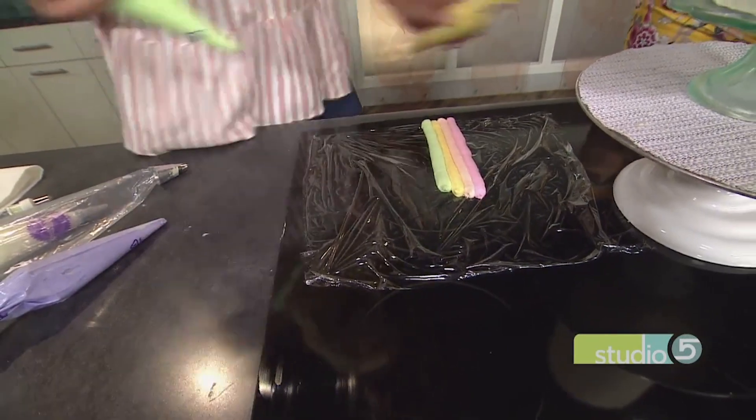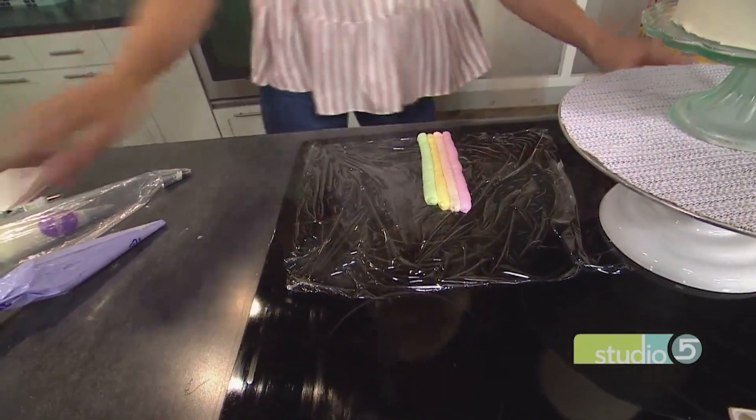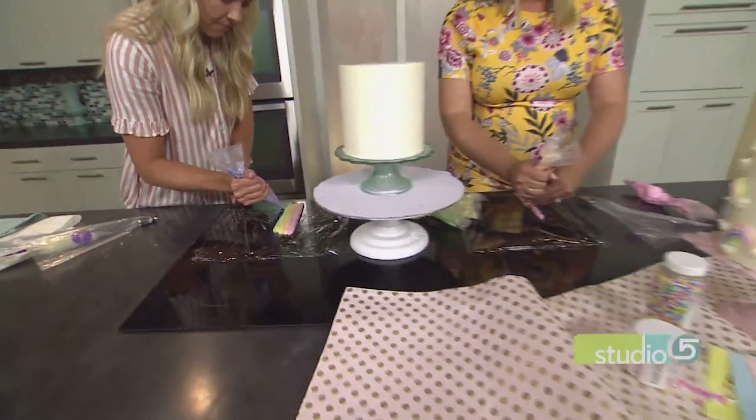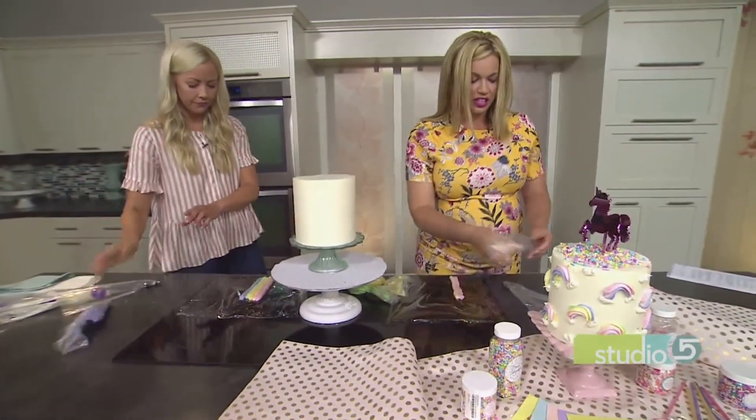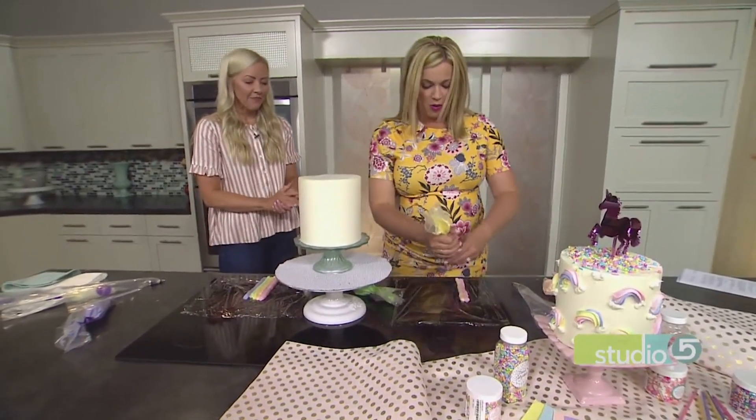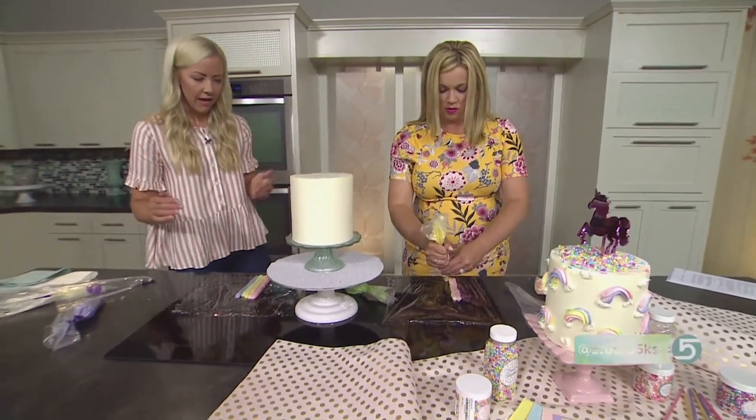Green. My palms start to sweat a little bit when I'm standing next to the expert. The rainbow theme — you talked about how appropriate it is for St. Patrick's Day, sure, but it's such a trendy motif right now. It is — with the unicorn trend. And we've got the unicorn there.